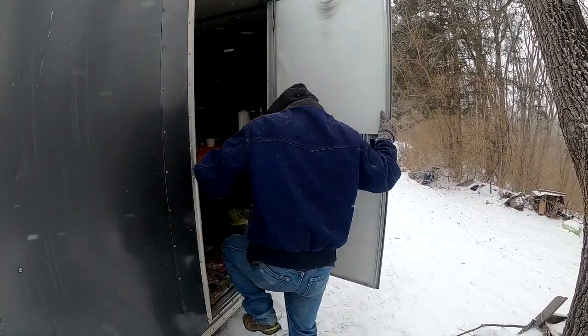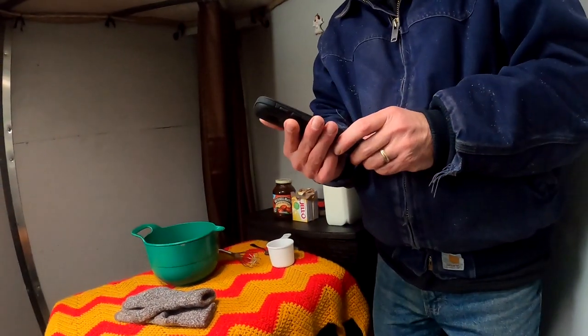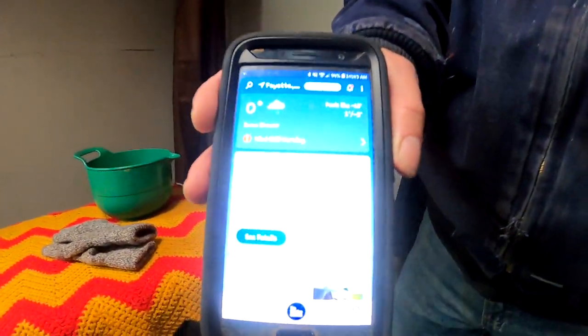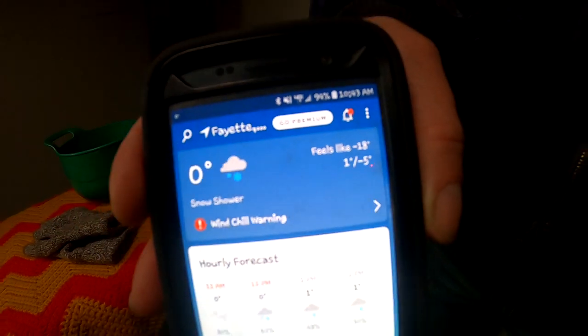So we're gonna go in the camper and continue this video. Okay, let's see if you can see what the temp is. It is zero, and it feels like negative 18 out here this morning, and it is almost noon. So we're gonna do some crazy recipe today. We're not gonna have to worry about keeping things warm because Mother Nature is so cold — we're gonna make something that we're not gonna run out of plenty of cold for.